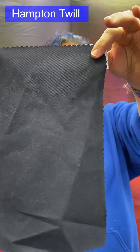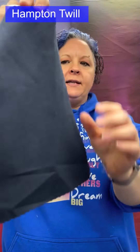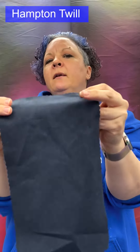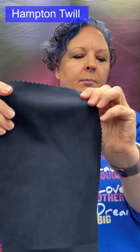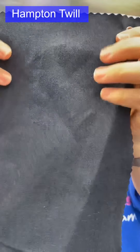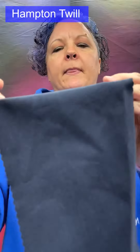Hampton twill: medium weight with a full body drape. There is a crispness to it — not totally stiff, but still very soft. This is not officially a brushed fabric, but it definitely feels brushed, partly because it is made from lyocell rayon, giving that softness, and partly because of the twill structure. Used for suiting, pants, jackets, and sports shirts. Could be made from cotton, wool, or rayon.